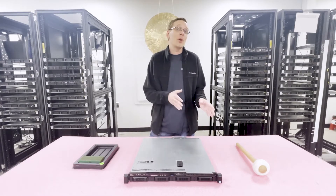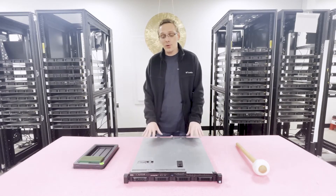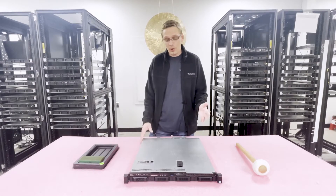First things first, this is the next gen from the R220, which accepted DDR3 memory. The R230 is the first generation from Dell — the 13th gen — which accepts DDR4 memory, which is pretty awesome.